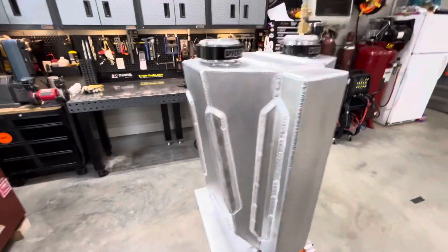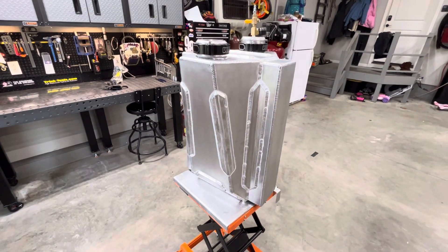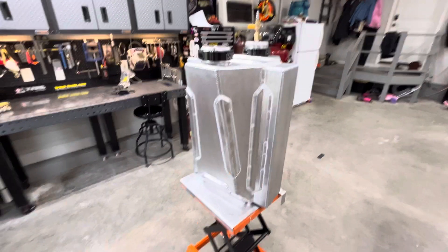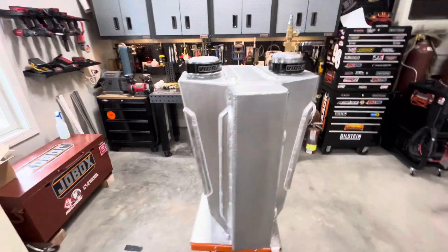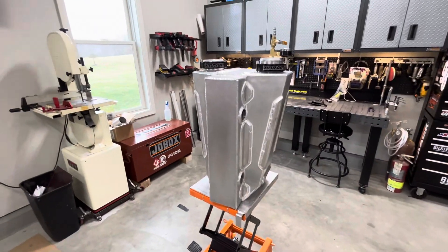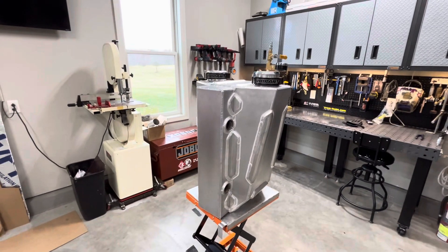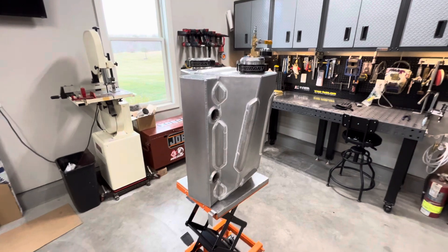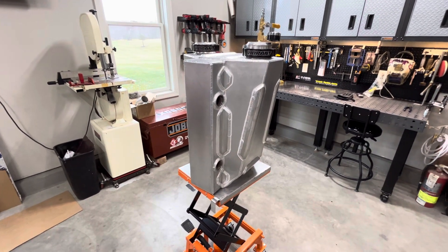I've had tons of people ask me about it, and I'm probably going to look into maybe building these and selling them in the future. This one's kind of extreme and huge — it's 24 inches tall and 18 inches wide — but the truck it's going in, the guy doesn't care how big it is.